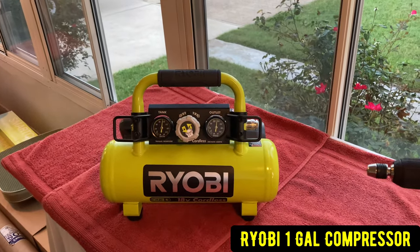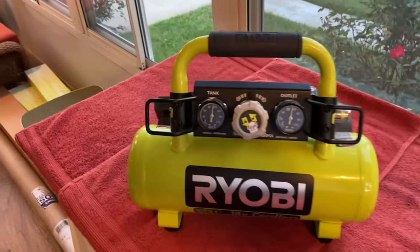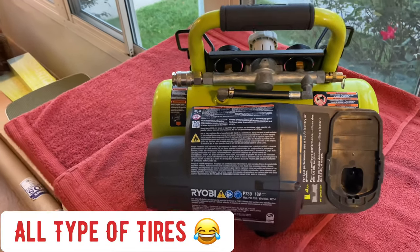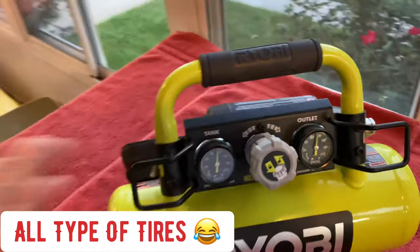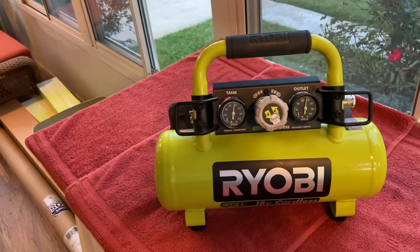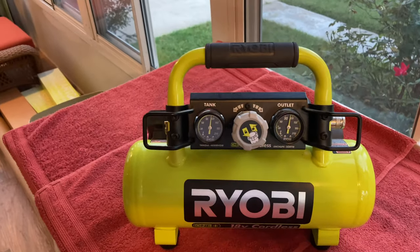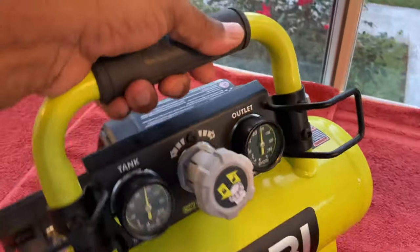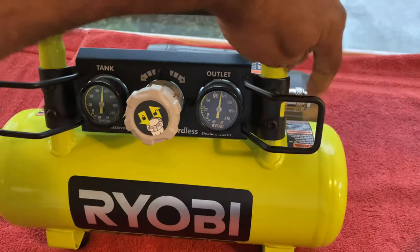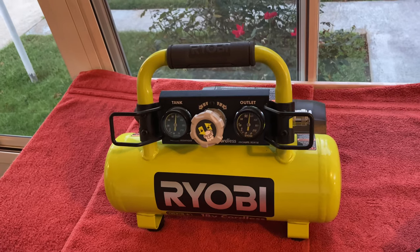I was looking for a little compressor that uses a battery — this little Ryobi right here, I love it. We use it out in the yard pumping up wheelbarrow tires, dolly tires, lawnmower tires — you can even pump up your trailer tires if needed. It's a great investment because you always need a little portable air compressor. The battery goes on the back right here, and you can just go to work. Keep adding good equipment.